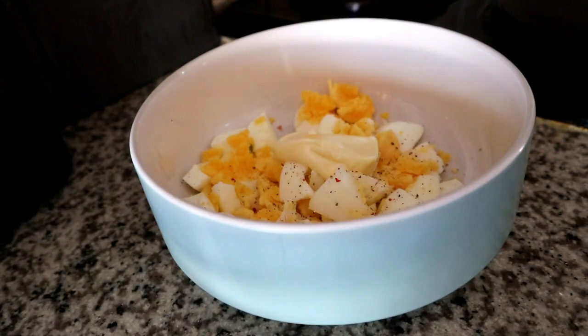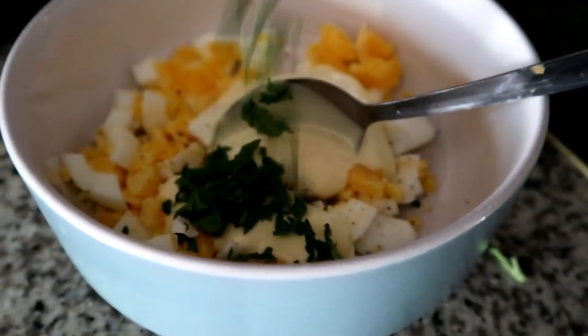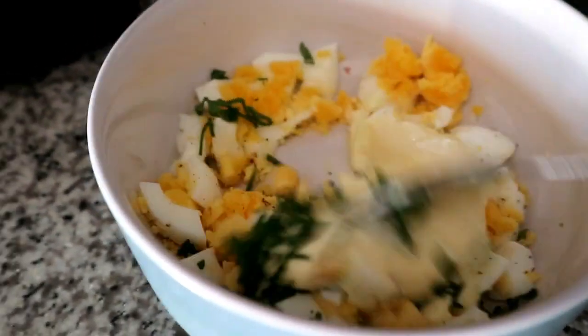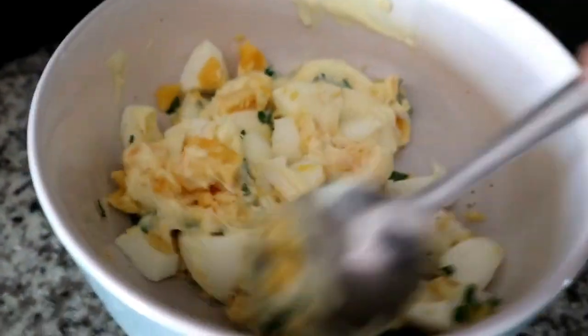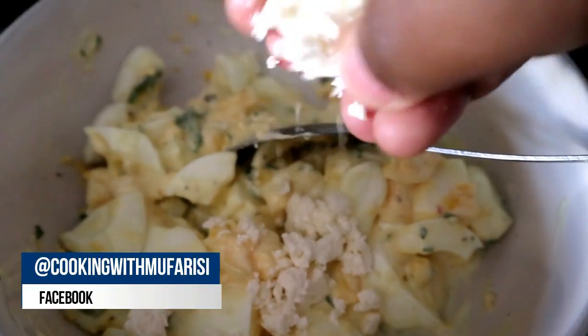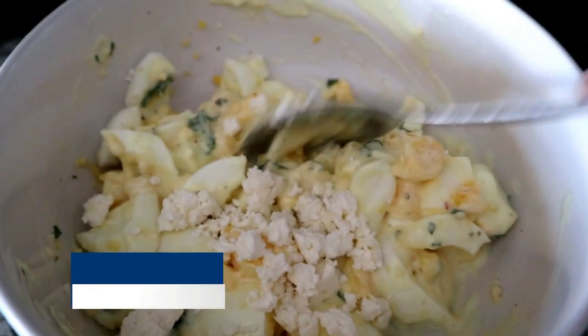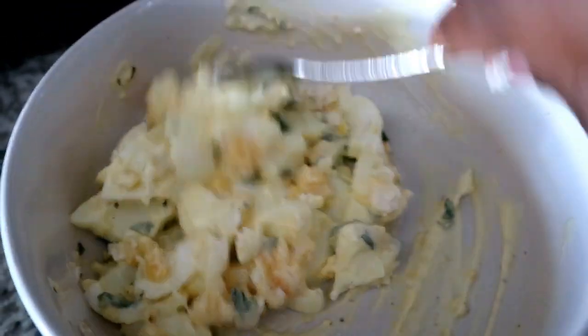Season the chopped eggs with a little bit of black pepper, then add three dollops of tangy mayonnaise. I've also chopped up some parsley and given that a quick mix. I'm not adding salt because I'm adding some feta cheese, but if you don't want feta cheese you can definitely season yours with some salt.